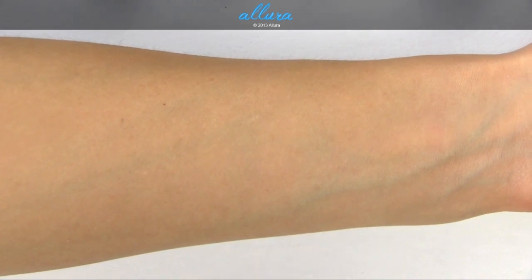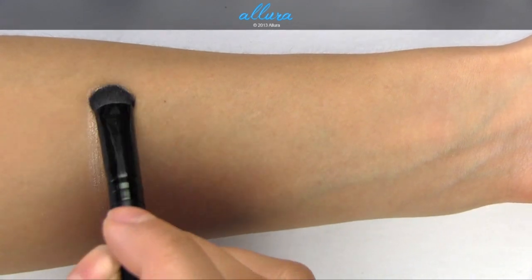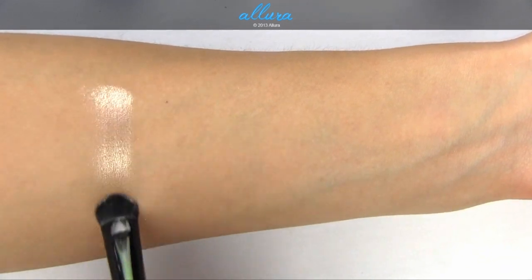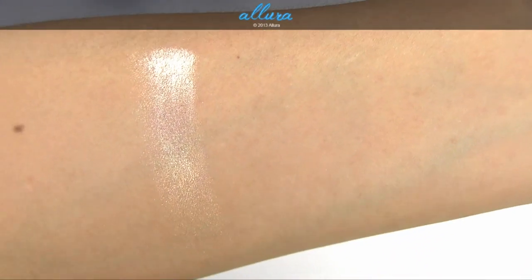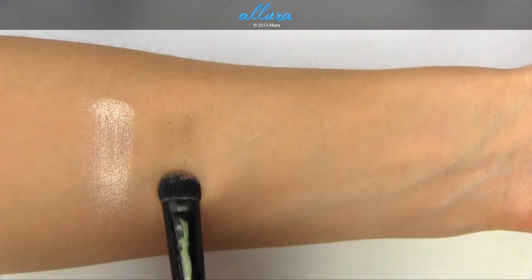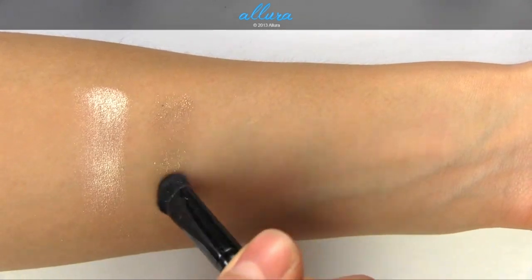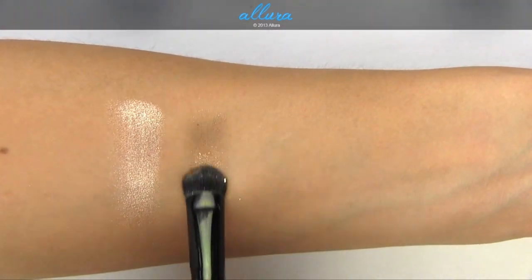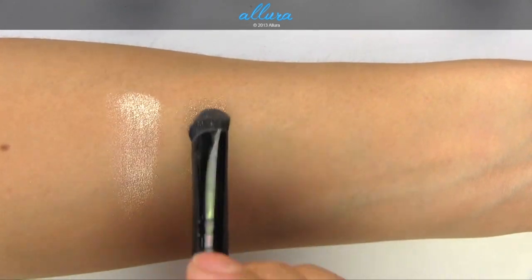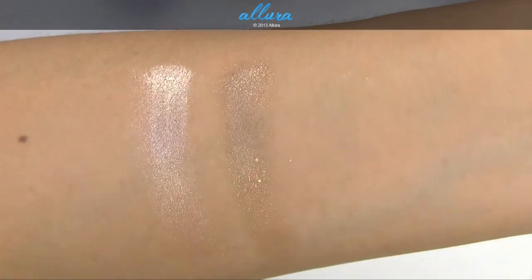To see if we can improve the finishes, I'm going to apply them one more time but with a damp brush. Barely Brazen improves in finish by a lot — it's much more frosty and you get that champagne color much clearer. Here is Buff and Tough with a second layer. It still doesn't have the smooth finish I would like, but you can at least see the brown color better. It does have larger chunks of glitter in it than any of the other colors.